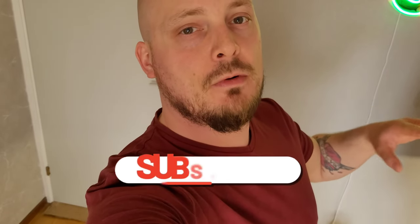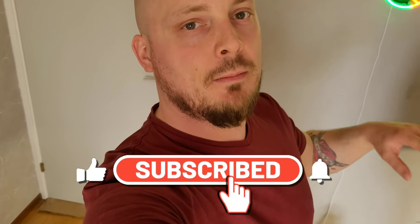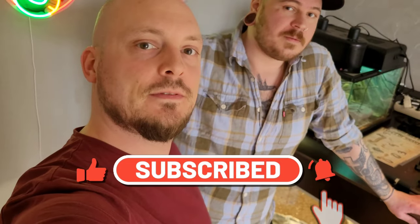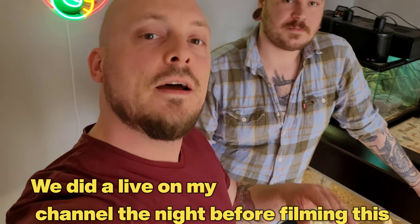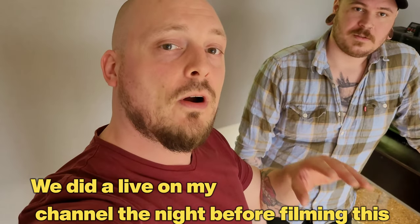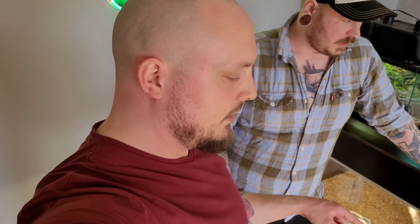Hello all you wonderful people and welcome back to the channel. Most of you know that I'm at my brother's place — I'm the brother. You might recognize me from the live. I really hope all of you are having an amazing day, and today we're going to do some feeding and a water change with the retics. I'm also going to feed some venomous, so stick around!